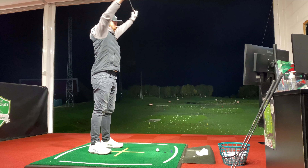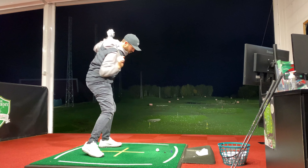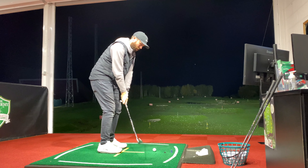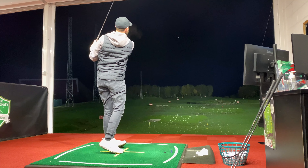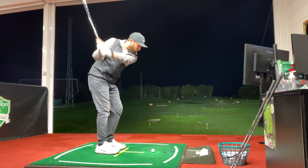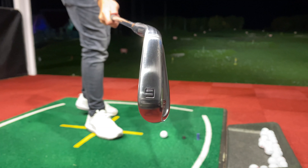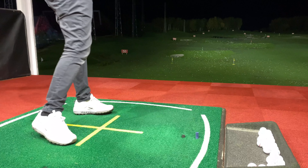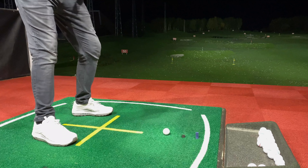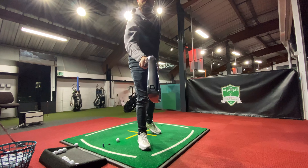Let's hit a few warm-up shots and get loose — it's quite a chilly night. I'll typically start my practice with a lofted club, my sand wedge, hitting some shorter shots first just to loosen up and get my eye in. I'll progress to some fuller shots as I start to warm up. Okay, six iron next — fuller shots.